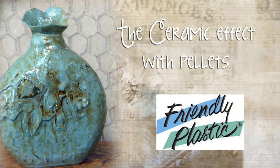Hello everyone and welcome to Friendly Plastic TV. On today's episode I'm going to share with you a super cool technique on how to make your friendly plastic look like pottery. Sound interesting? Well grab your pellets, we're gonna do some upcycling.